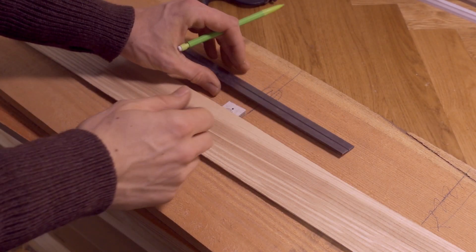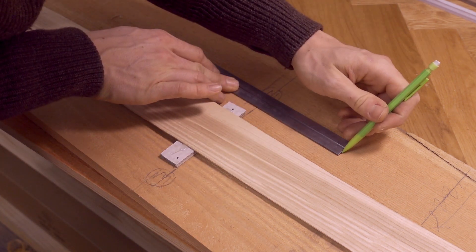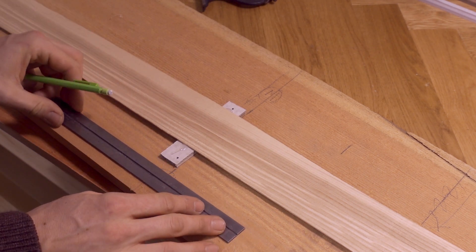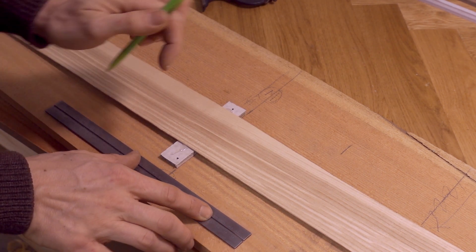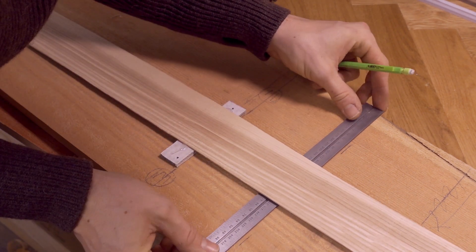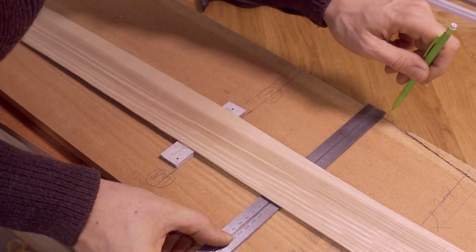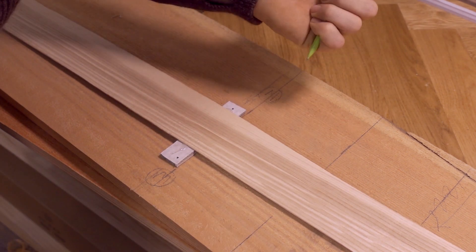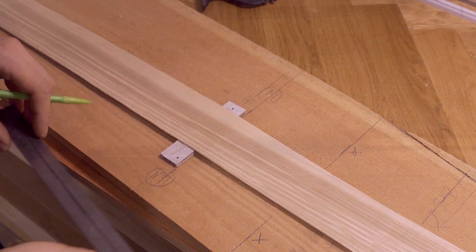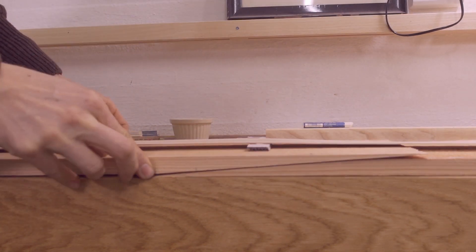I've drawn a line at the mid frame mark and now I'm measuring out 12 centimeters from that line to give me the extra wood I will need for the scarf joint. The math of it is like this: I want to plane a 12-to-1 slope on my scarf because this will create a joint that is as strong and flexible as the rest of the plank. The plank is around 2 centimeters thick, so the total length of the scarf will be 24 centimeters — 12 centimeters on each side of the mid frame mark.